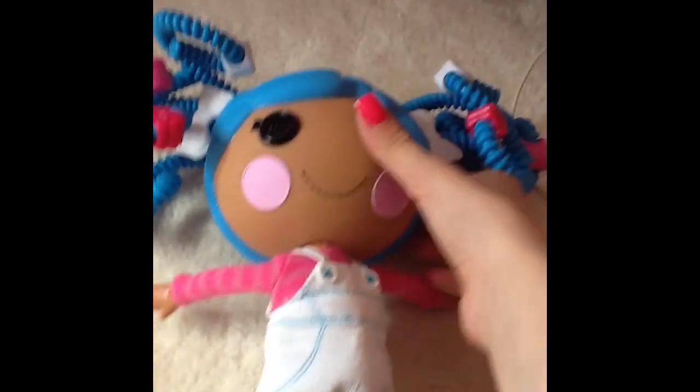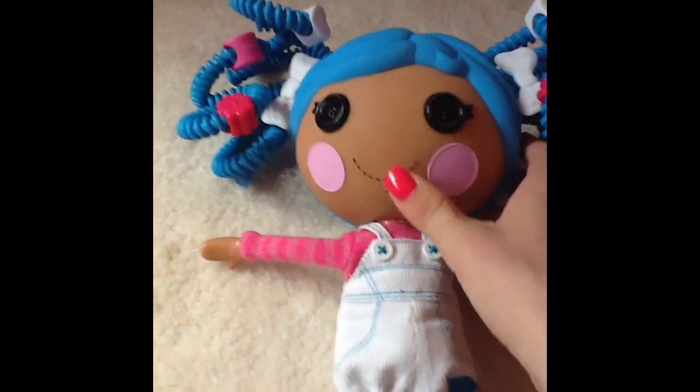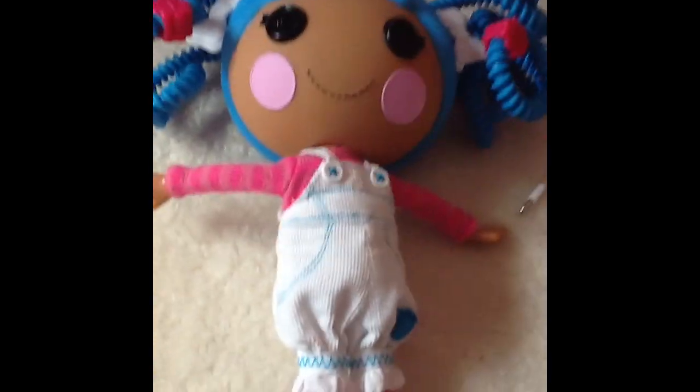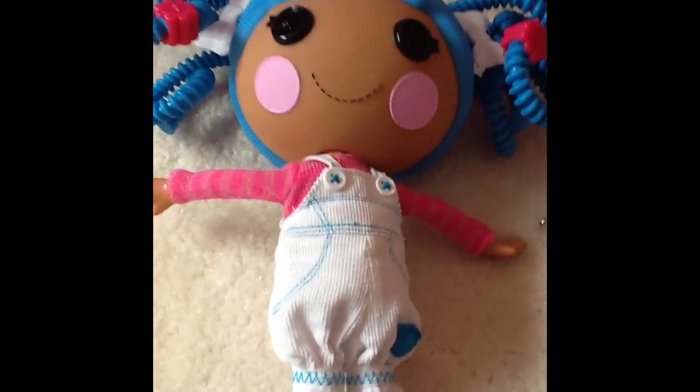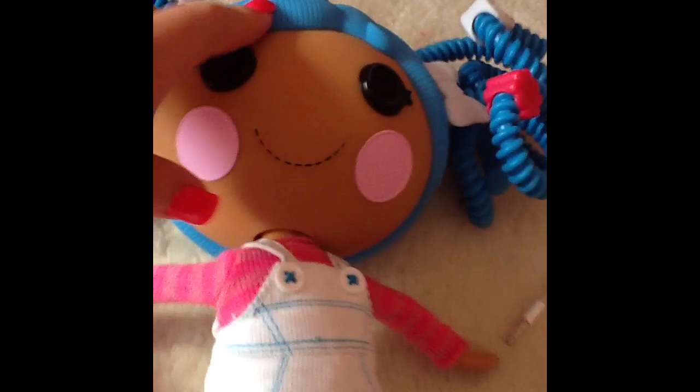What I also noticed is that her head squishes so much. Here's my other one — I have more but here's one. See, her head's like not squishy, but this one is. It makes a little noise.